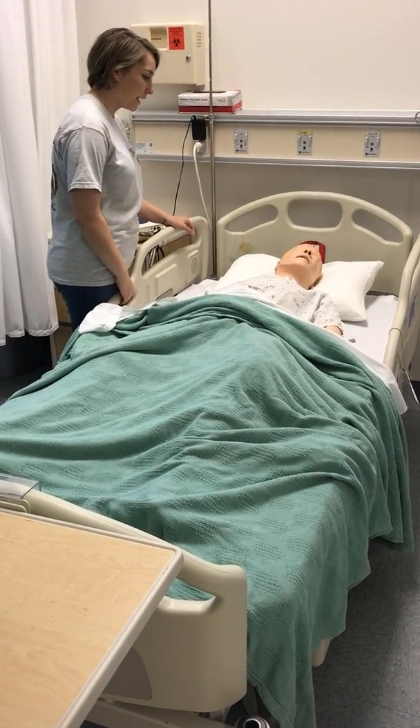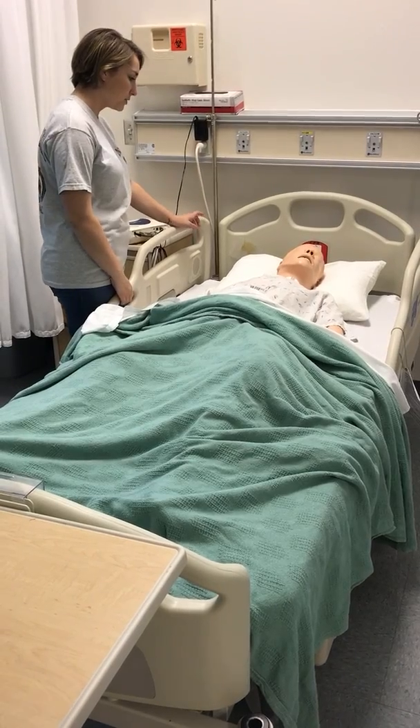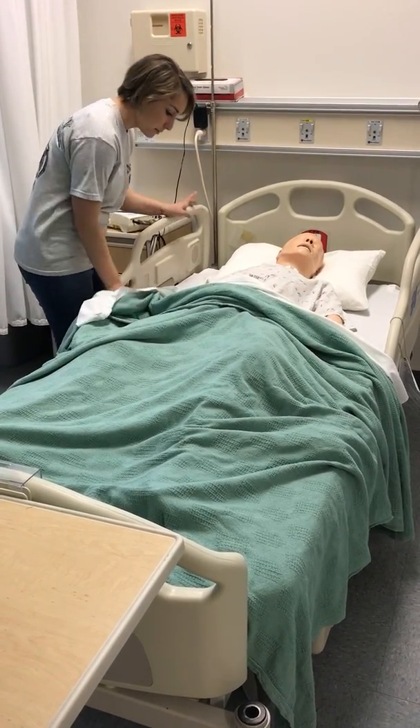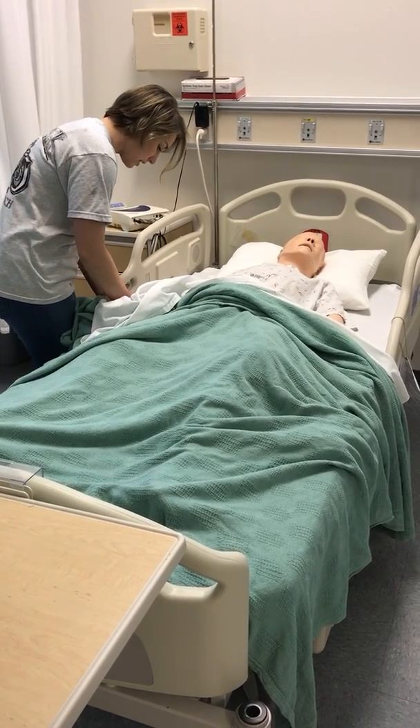Good morning Mrs. Smith. How are you today? My name is Jacqueline. I'm going to be your student nurse. I'm here to put down a Foley catheter for you. Let me check your wristband. Can you please state your name and your date of birth?